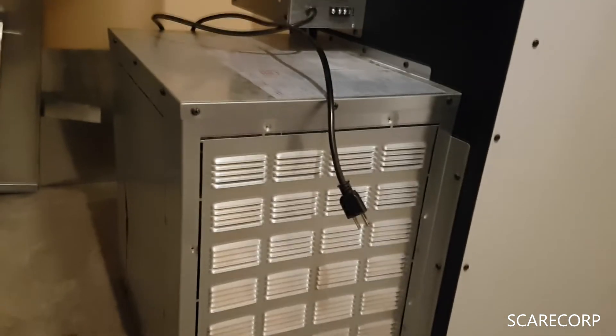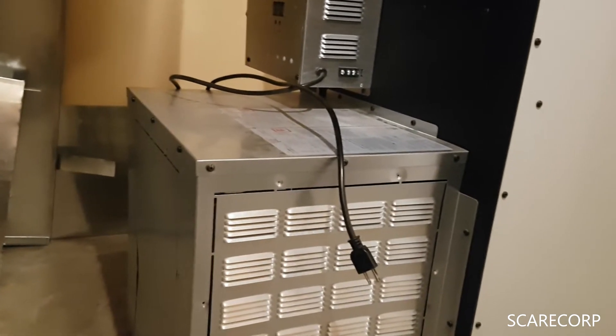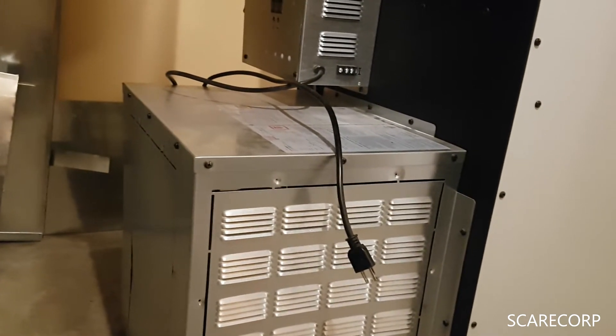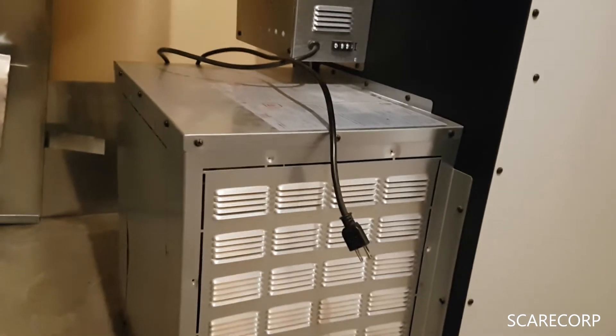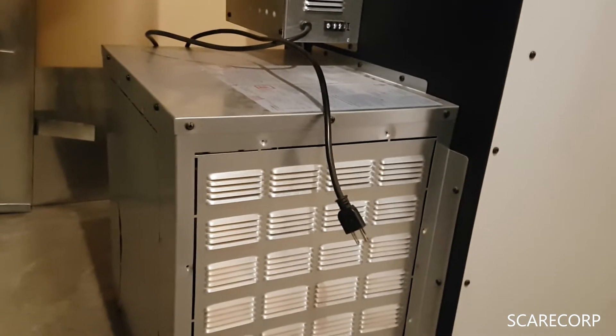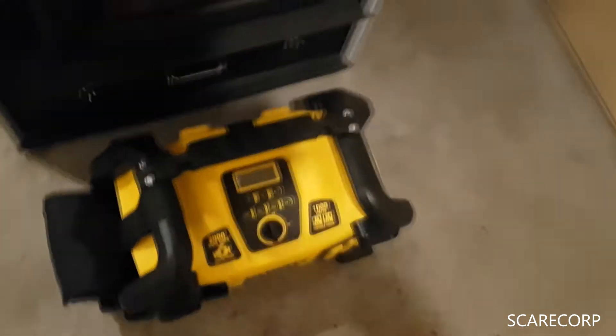So this guy here, the blower, is rated at 120 volts, 3.8 to about 4.3 amps. So we're looking anywhere between 400 and 500 watts — that's about half the power of this unit.